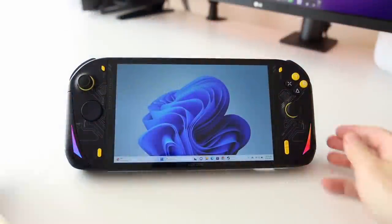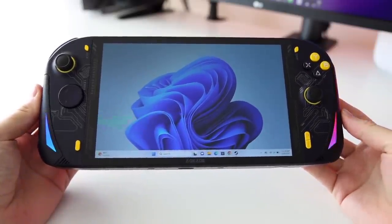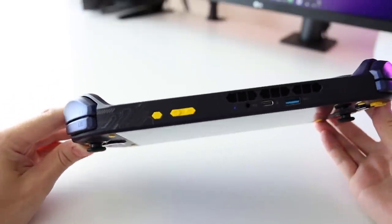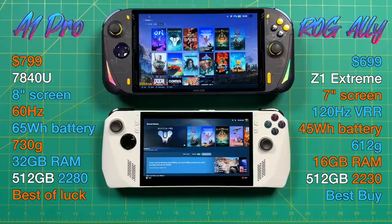Whether or not I recommend the A1 Pro is best determined by comparing it against the ASUS ROG Ally, since both are recent releases with similar price points running Windows. On price: the $699 ROG Ally is $100 cheaper, but for that $100 more you get a much larger screen, larger battery, and double the RAM on the AOKZOE. You also get a more standard 2280 M.2 slot which is easier and cheaper to upgrade. It's still a little early to say whether the 7840U is better or worse than the Z1 Extreme — we need several months of testing and driver updates to get a better picture. The ROG Ally does have a 120Hz variable refresh rate and is quite a bit lighter, and there's something to be said about the peace of mind from buying from a big retailer like Best Buy.